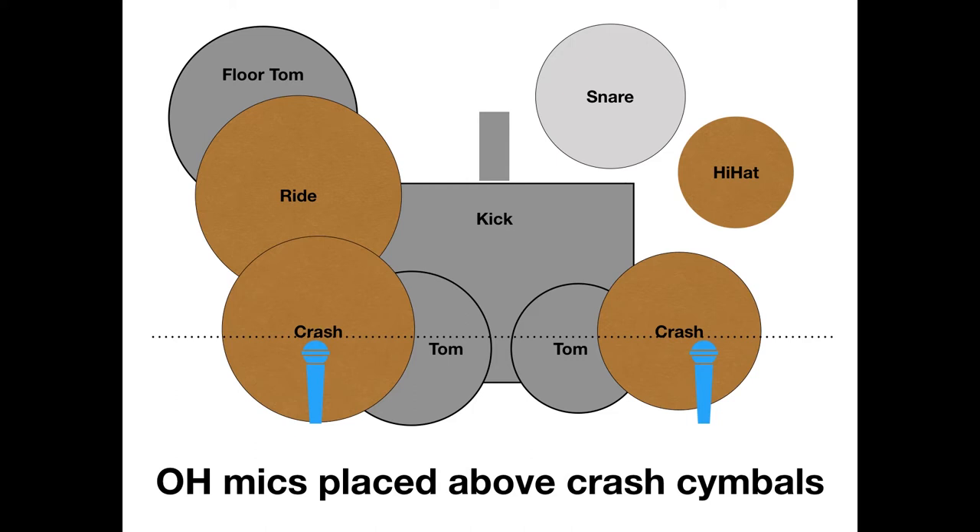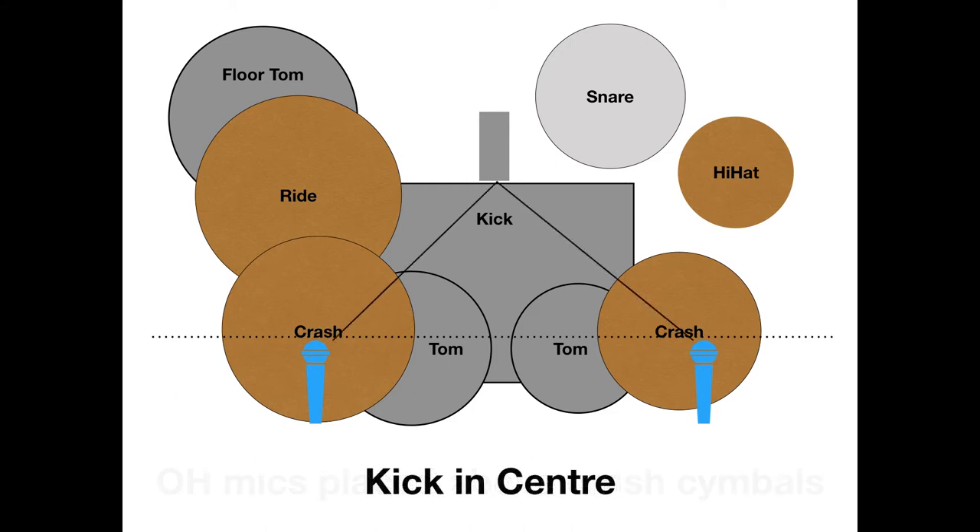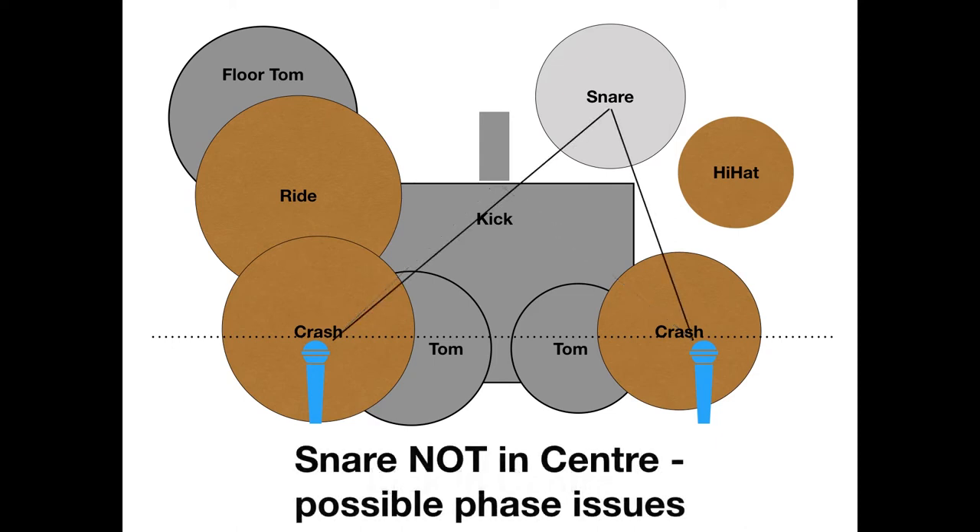Now, you're not really concerned with the kick and the snare, but sometimes you will have the kick in the center because the overheads are placed in such a way. But you will most definitely not have the snare in the center. This is where you can run into possible phase issues, and switching the polarity on the overheads to get the snare right can then take out the kick out of phase. It just creates certain issues.